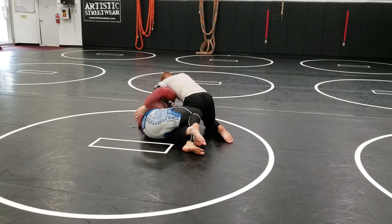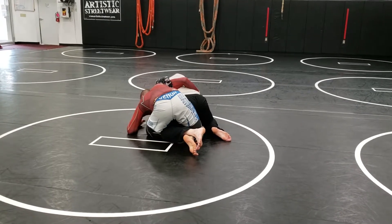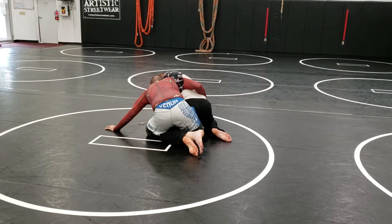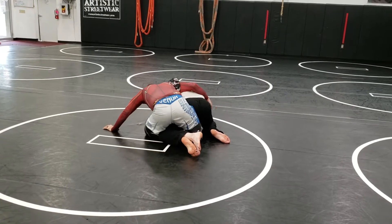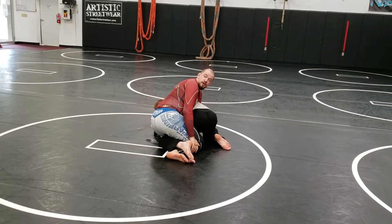I want to pull my left butt cheek backwards, here. And if the hook stays in, that's fine. Did you see what his shoulders are doing? Starting to drop. So if he starts to whiz around, starts to pull down, I'm going to itch my belly button, pull my finger — and I'm free.